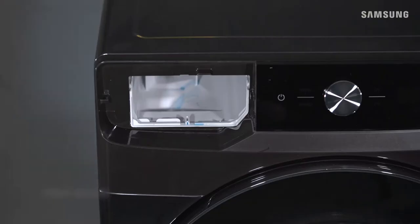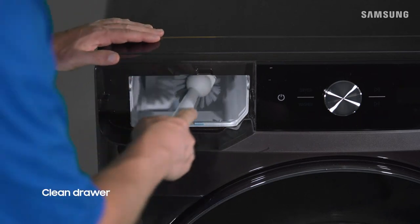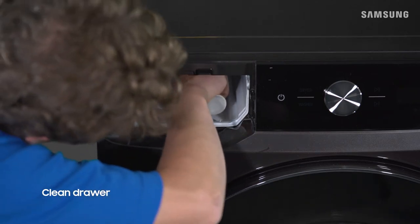Now clean the drawer opening. Use a soft brush to remove any detergent residue or hard water stains.